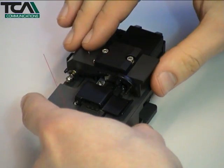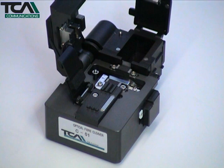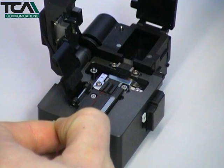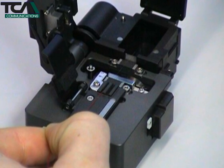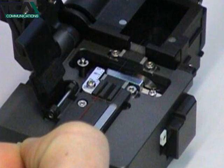Open both covers of the cleaver. Notice how opening the main cover automatically puts the blade carriage in the correct position ready for cleaving the fibre. Carefully lay the prepared fibre into the appropriate guide according to the coating type so that the end of the coating butts up against the stop.